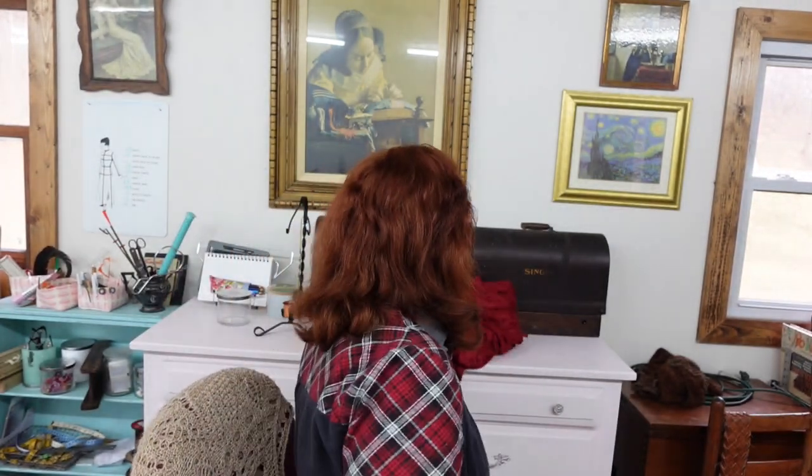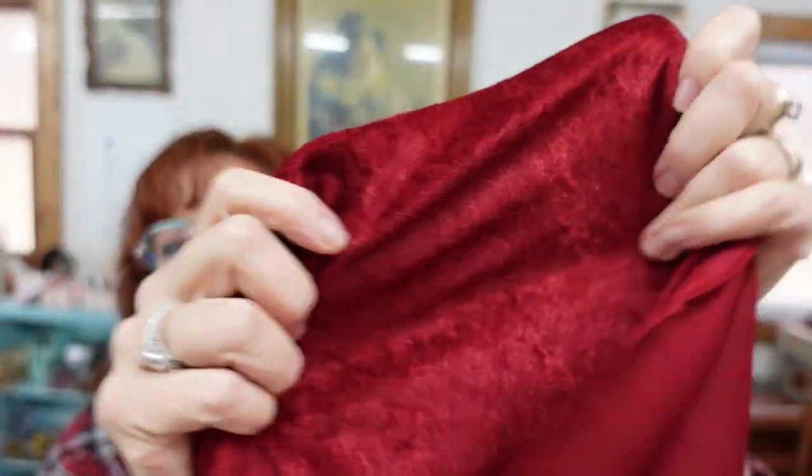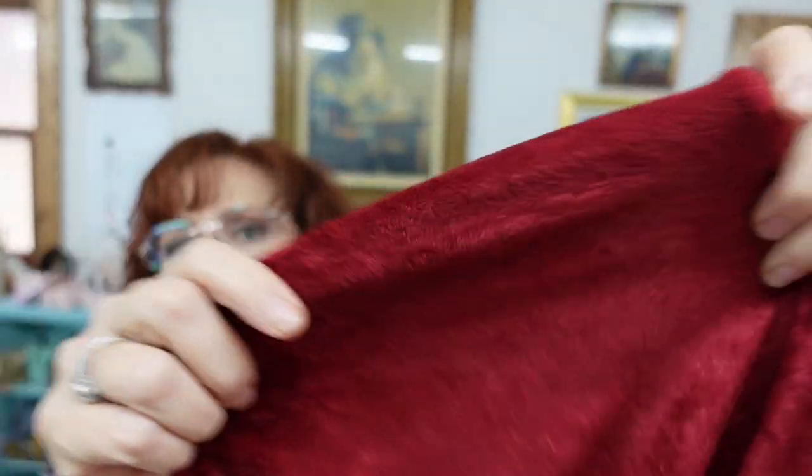The fabric I'm going to be using is a stretchy — they call it glitter at the fabric store — but it's like a stretchy, crushed, velour-ish, velvet kind of shiny thing. That just seemed really festive and happy for this great time of year. My windows are actually fogged up, but it's snowing again outside, so I thought this would be a nice thing to do. I'm going to go ahead and get started cutting out the pattern. I have no idea how this is going to go, but we'll just take it one step at a time.